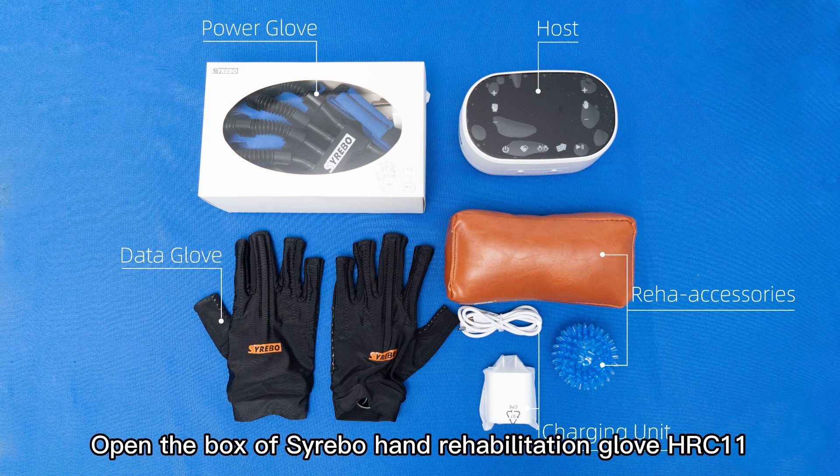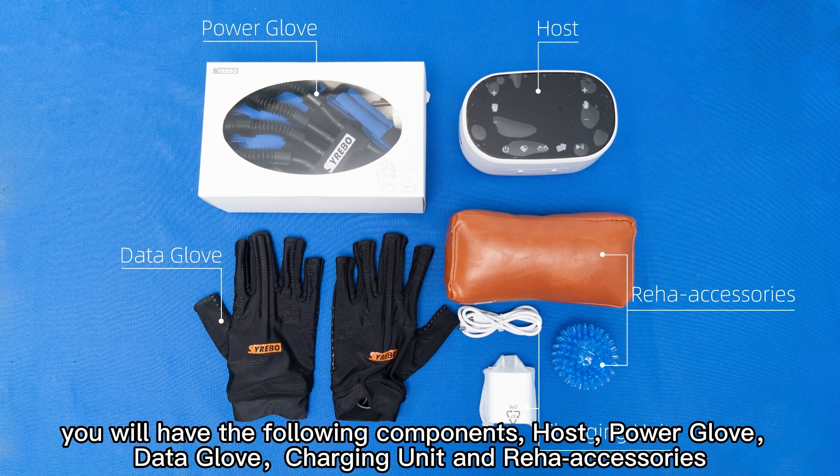Open the box of the Syrebo Rehabilitation Glove HRC 11. You will have the following components: host, power glove, data glove, charging unit, and rehab accessories.